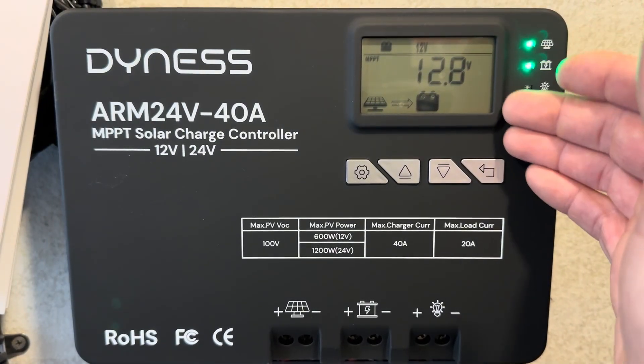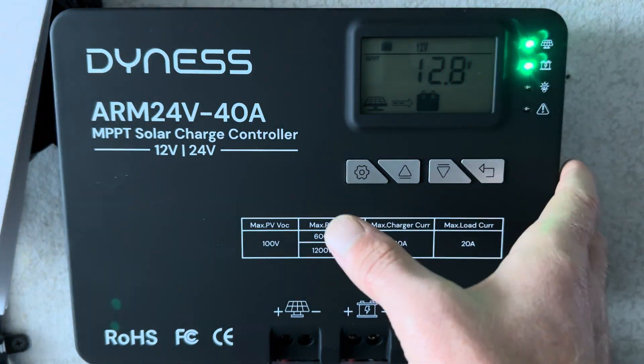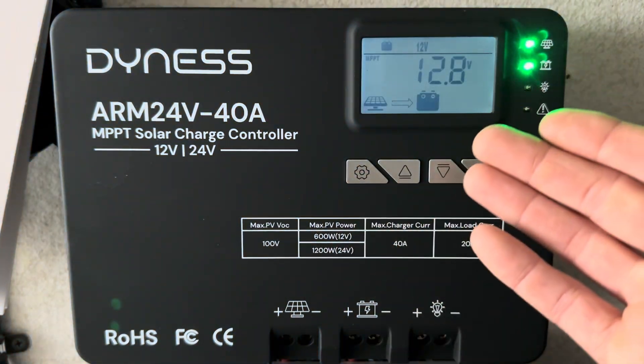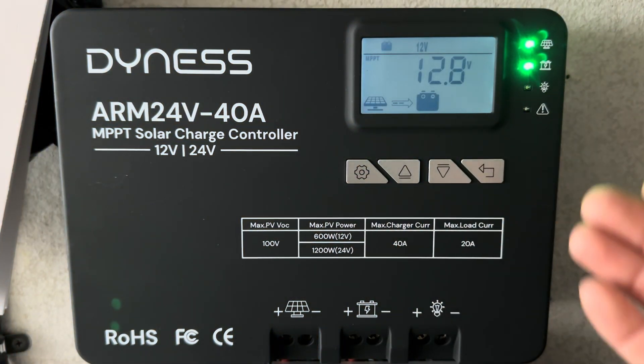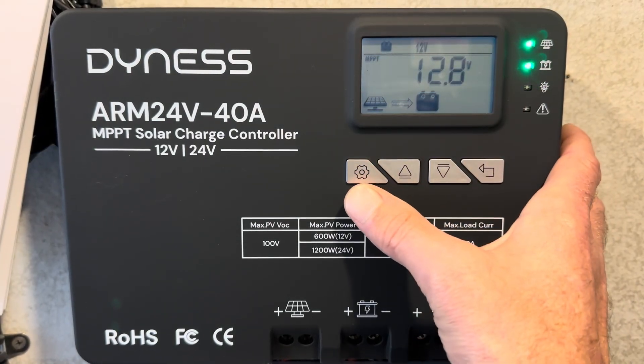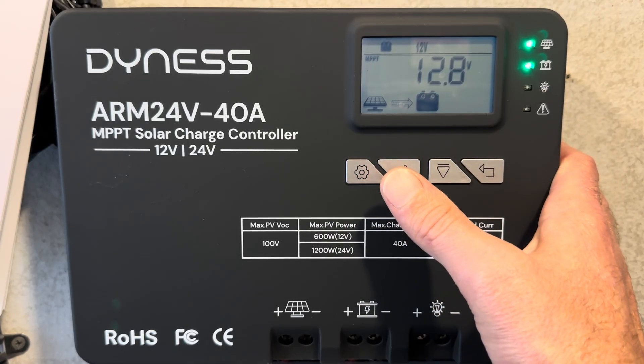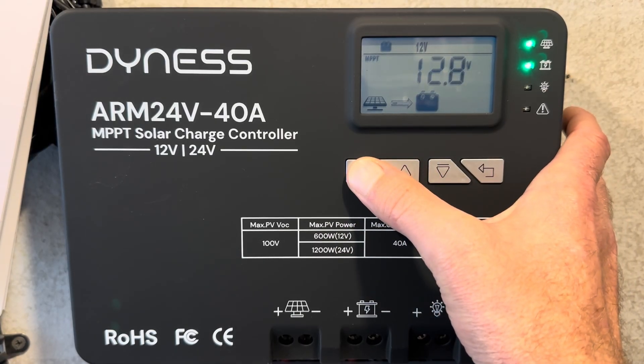The controller has a decent LCD display showing all your information, and it is also backlit. If you touch one of the keys, it does have a backlight so you can see it in a dark environment. You can make some settings on the charge controller from the user interface buttons, but it's limited in what you can set up.